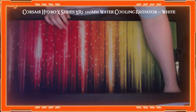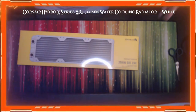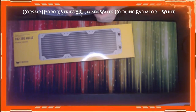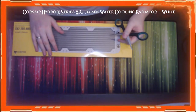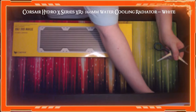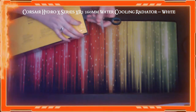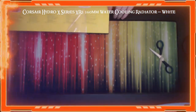Next we have the radiators. I've gone for a 360mm white Corsair radiator. For anyone who's seen my setup posts in the Discord, you can see the progression of the build. My case supports a 360mm radiator at the front — I currently have three fans there along with a 240mm AIO for my CPU. This 360mm rad is going to replace that at the front.